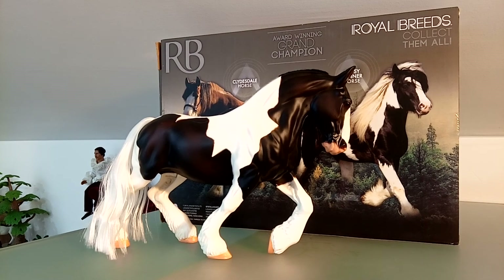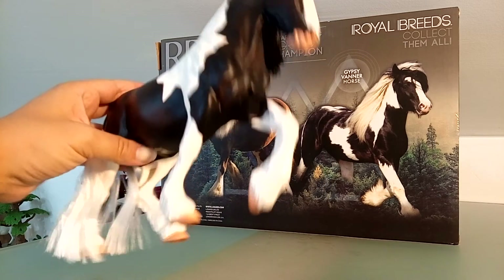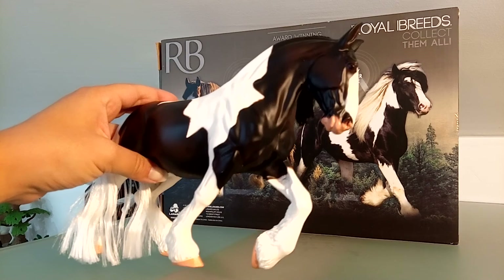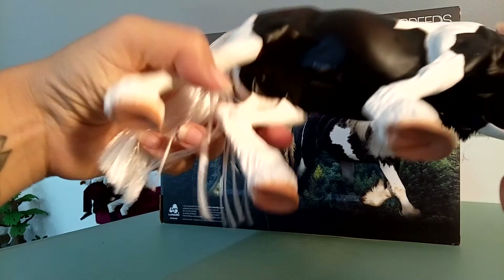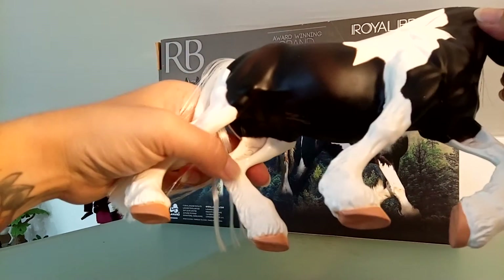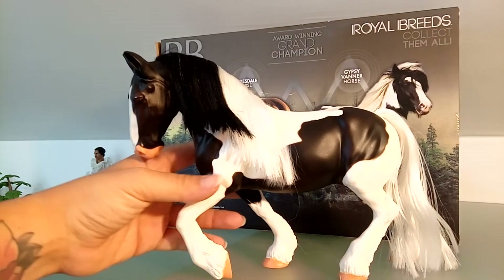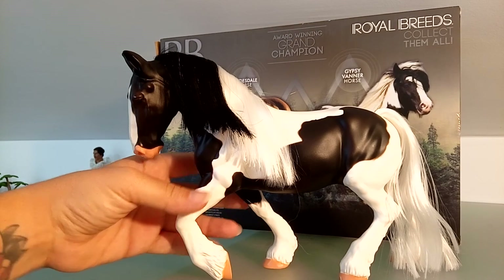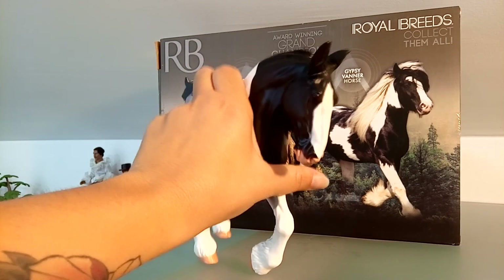It was meant to be a toy — it's made of hollow hard plastic. The paint job is okay because it's just a black and white Gypsy Vanner, but it's very basic and flat. Also here in the mold, the inside of the legs is hollow. But still, it's a very beautiful sculpture.